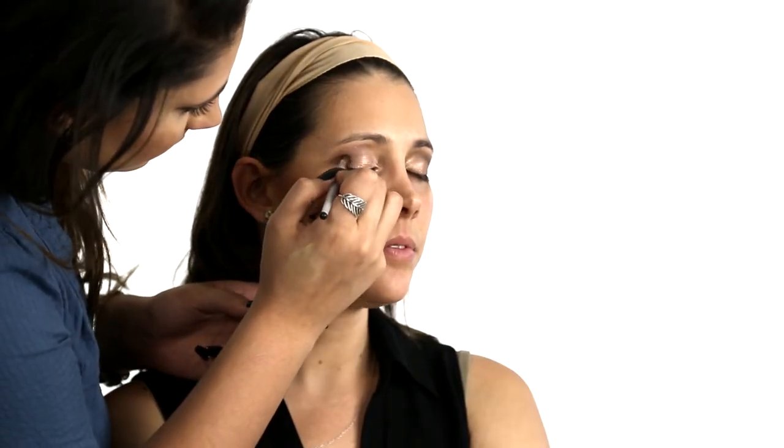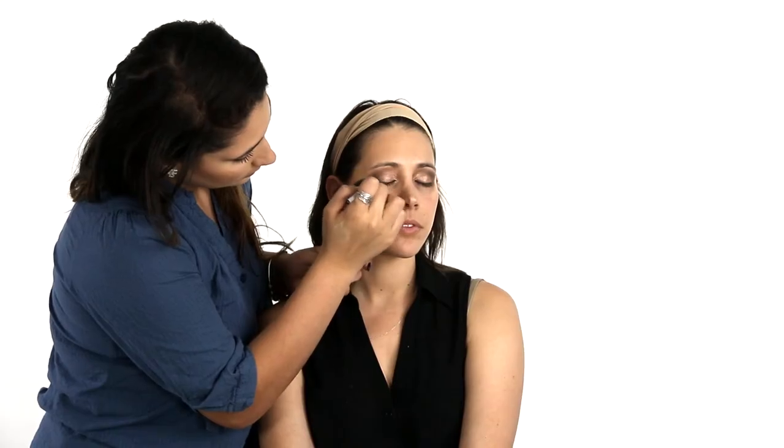You want to avoid harsh lines. Once you're happy with the blending of that shadow, we will begin with our darkest shade. Apply a small amount of this product to your brush and concentrate it on the outer corner of your eyelid, focusing on the crease of your eye socket. Once you have applied it, blend.